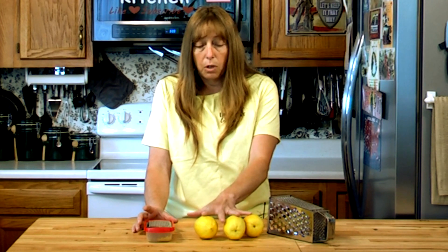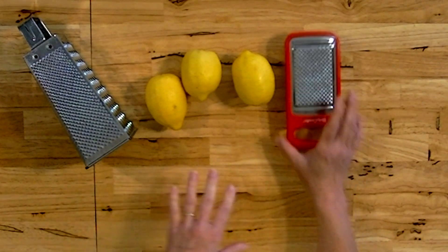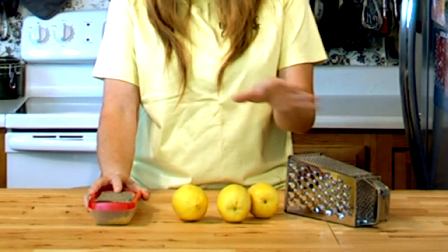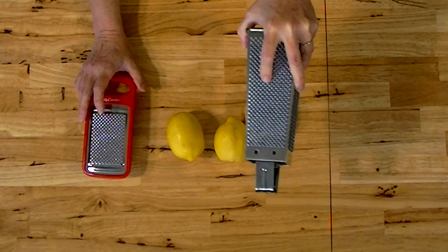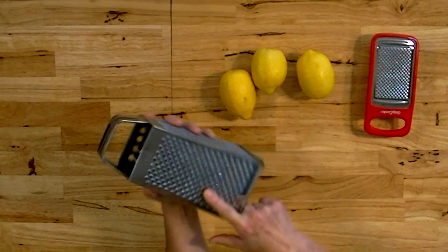You don't need to spend a fortune on a lemon zester. There are all different kinds and the same method works for lemons, limes, and oranges. This is just a little cheapy Dollar Tree zester. I like it because it has a little bowl under it that catches whatever you zest, and you can even cover that with saran wrap and store it in the refrigerator if you need to. If you have an old-style box grater, this side here is your zester side — these are really handy. You can zest on this side too.